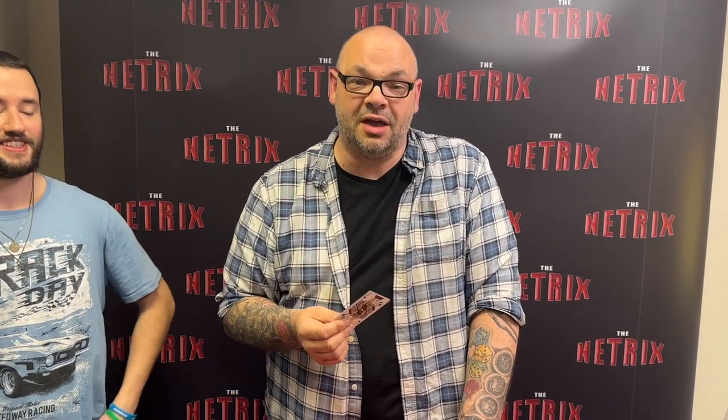Let me know what you think in the comments down below. If you want to see more videos like this, like the video and subscribe to the channel. I'll be back again tomorrow at six o'clock with another magic live. I'll see you then.